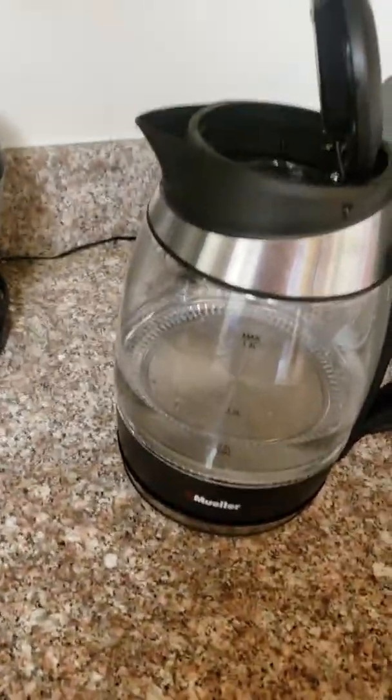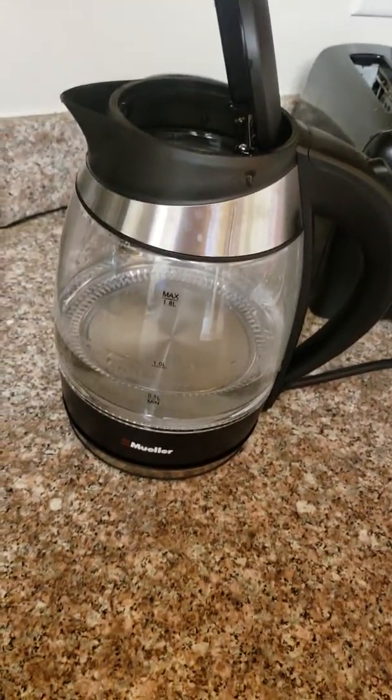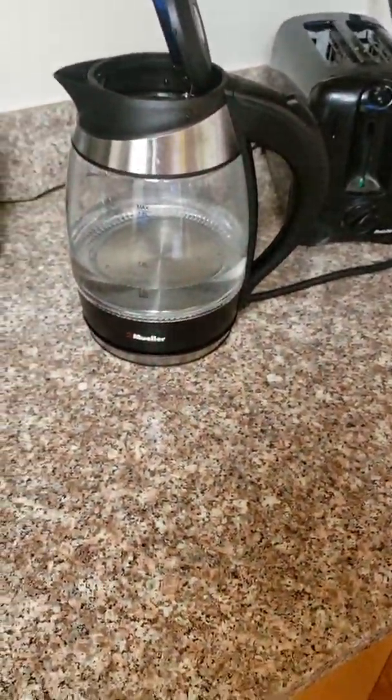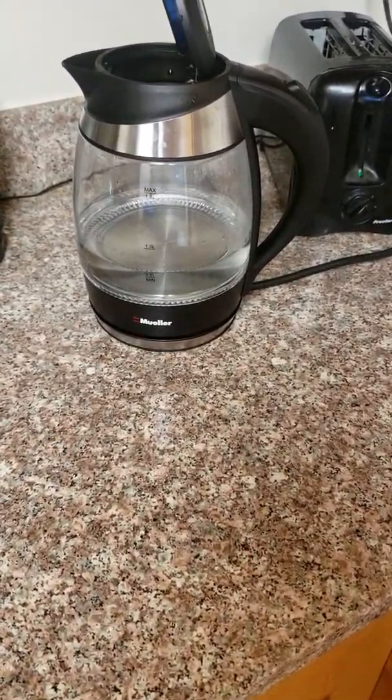Today I'll be reviewing the Mueller Ultra Kettle. This is a teapot — an instant teapot. I like it. I believe it takes under two minutes to complete.